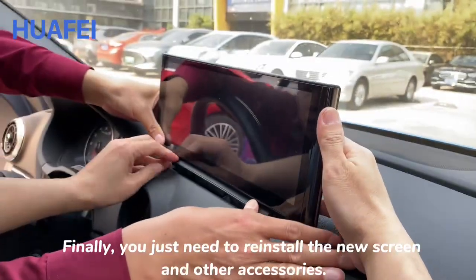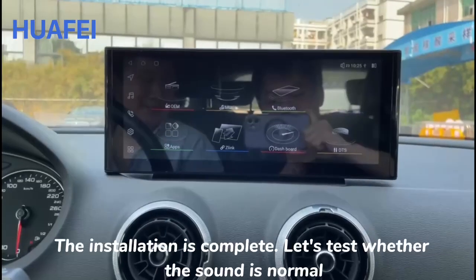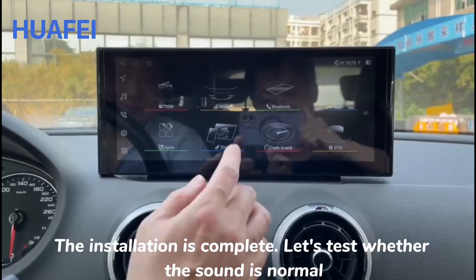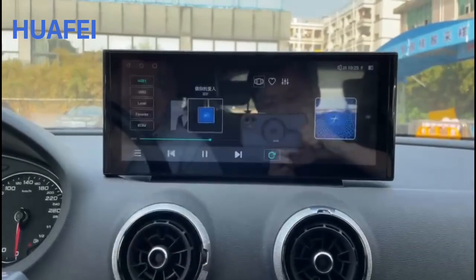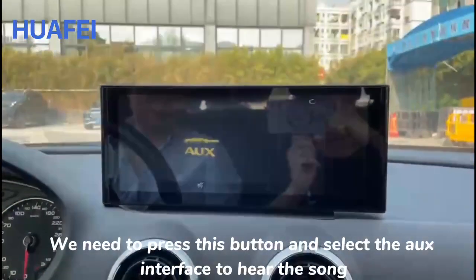Finally, reinstall the new screen and other accessories. The installation is complete. Let's test whether the sound is normal — we press this button and select the AUX interface to hear the music.